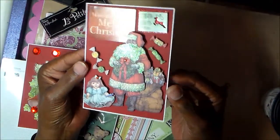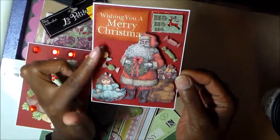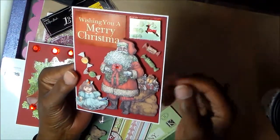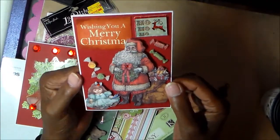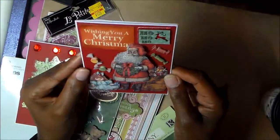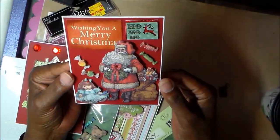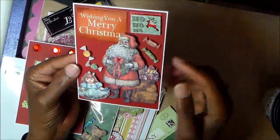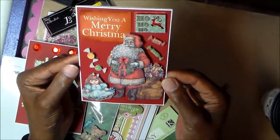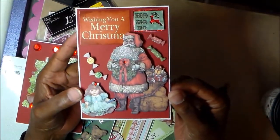Card number five was actually the first one I made. The Santa is from K and Company embellishments — all the little candies and details. I really liked these when I bought them but never used them; they've been in the box for at least three years. They make a really cute card. I love the vintage quality of the images — an old-fashioned Santa, an old-fashioned doll, a Santa bag filled with gifts.